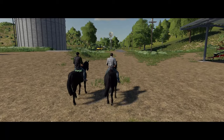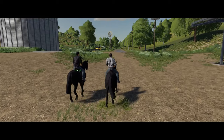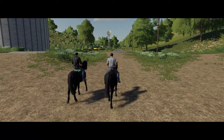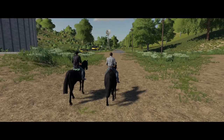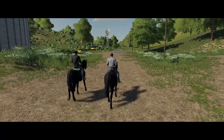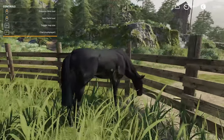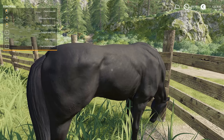Basically, you bought the horse for 5,000 and you will sell it after a few days for 50,000. The very last step is grooming the horse after riding, using the left mouse button.